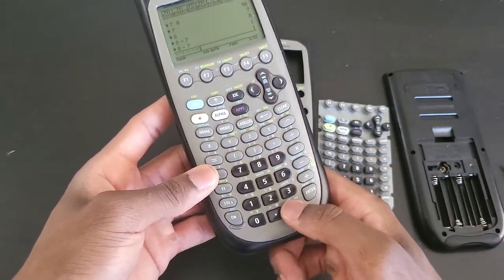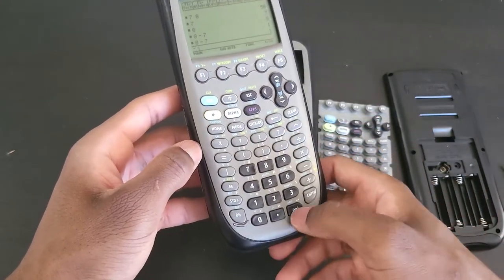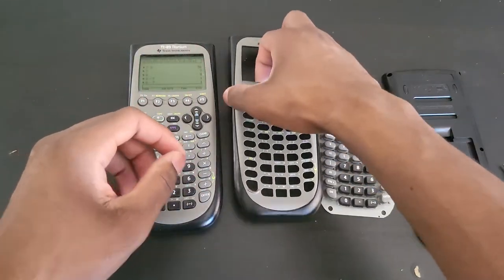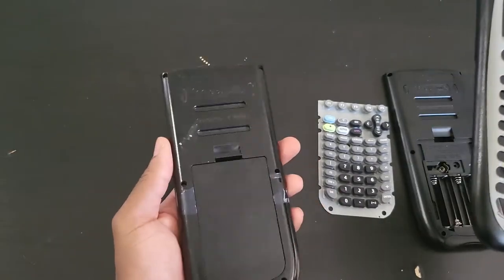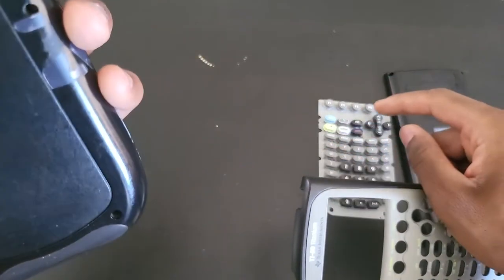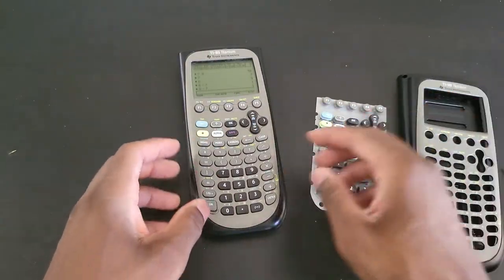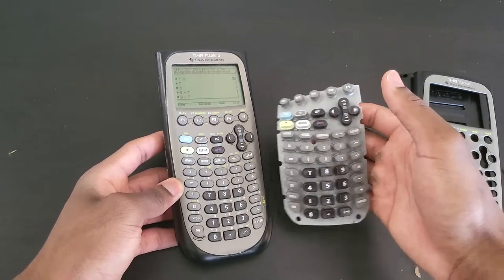There's this negative sign key that is sticky. I did my best to clean it using a wipe but that didn't solve the problem completely. It's only the negative key that is sticky, but it still works. So I'm going to open it up — these donor parts came from another TI-89 in slightly better condition. Depending on how dirty the keys are, I might just replace them.